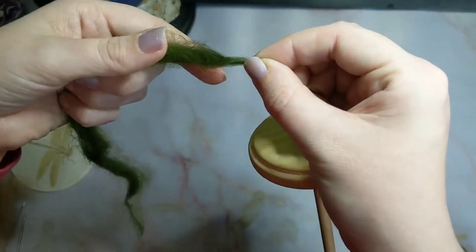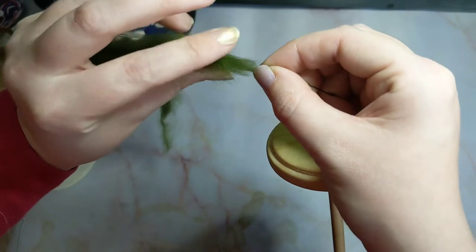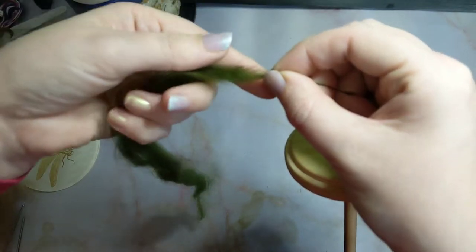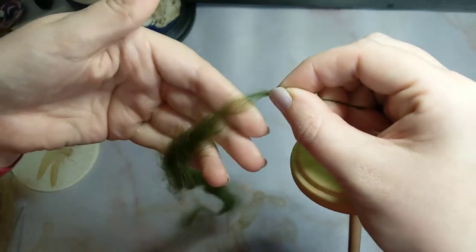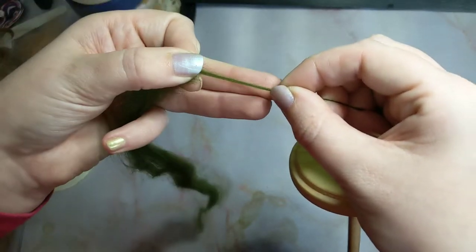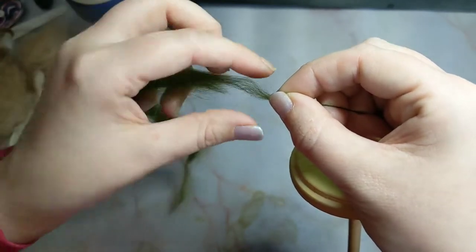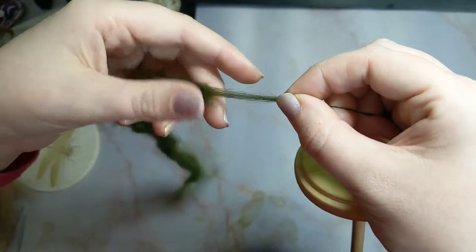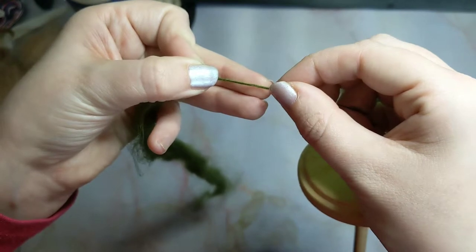Pinch to stop the twist from going up, and now I can start to think about my drafting — I am pinching the fibre and pulling my hands apart, pulling out the fibres until I get the thickness I want. When you are starting, don't worry about the thickness; you will get the hang of it. You soon learn how much to draft out and how thick or thin that will make your finished yarn. Just release and let the twist carry up.